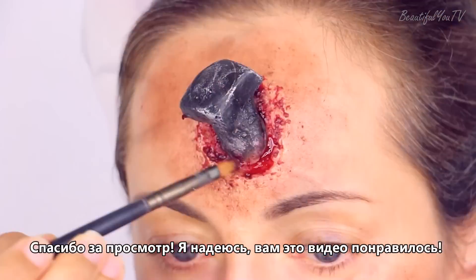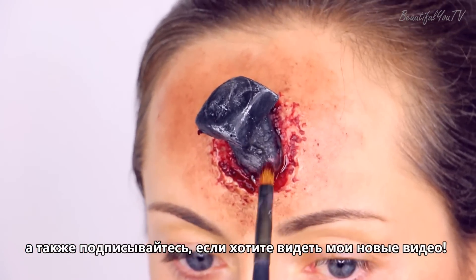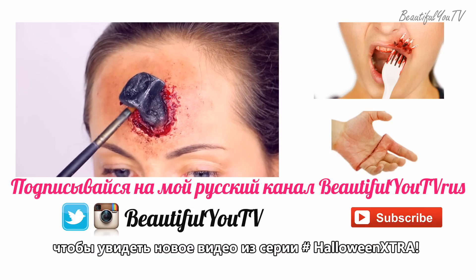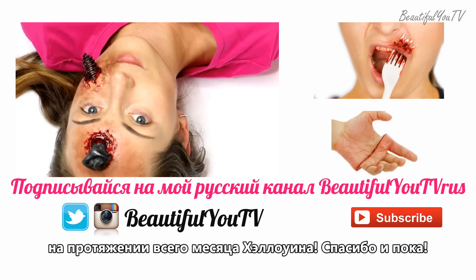Thank you for watching, I hope you enjoyed this tutorial. Please put your thumbs up if you want to support my channel and subscribe if you want to see my future videos. Don't forget to check out my channel tomorrow for another Halloween Extra tutorial, as I upload every day during the month of Halloween. Thanks and bye!